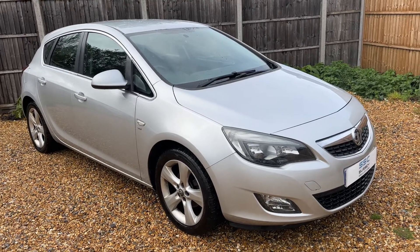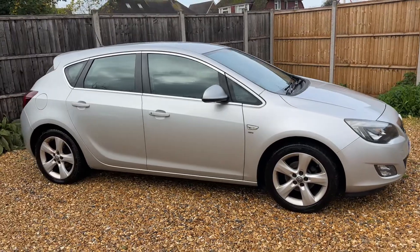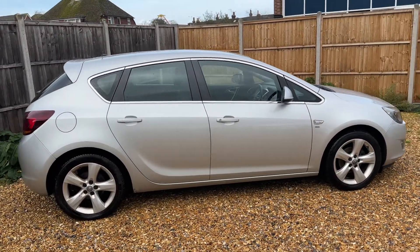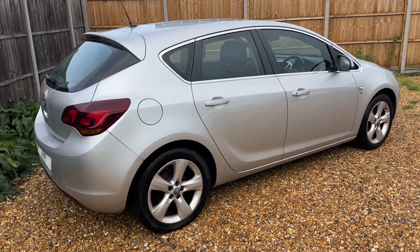Here we have the Vauxhall Astra on a 10 plate. I'm going to start off by showing you around the outside of the car and then we'll hop in and run through some controls on the inside. From the outside you can see it's a five-door car with alloy wheels. Let's start off inside the boot and then work our way around the rest of the car from there.